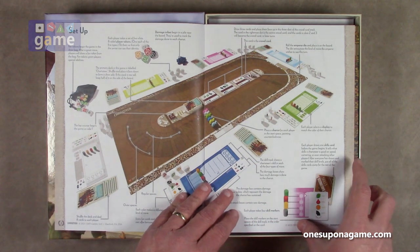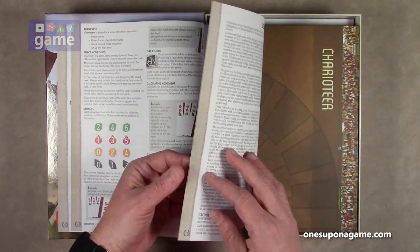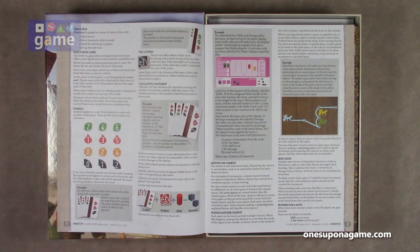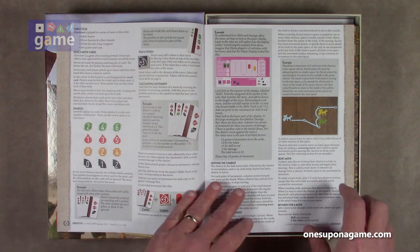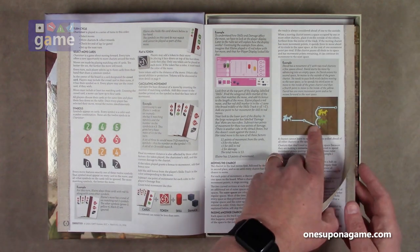Very clear graphic design here and not rules dense. This is 12 pages, medium-sized print — not large, not small. A lot of graphics clearly defining the symbols, tokens, calculating your movement, and examples of movement.